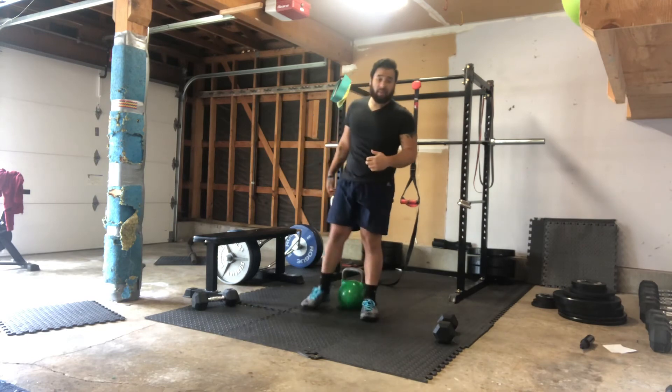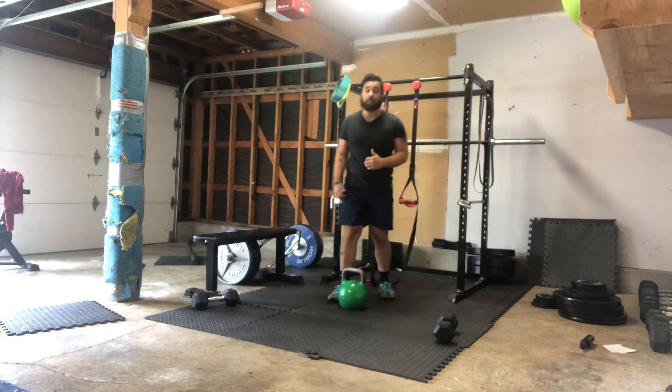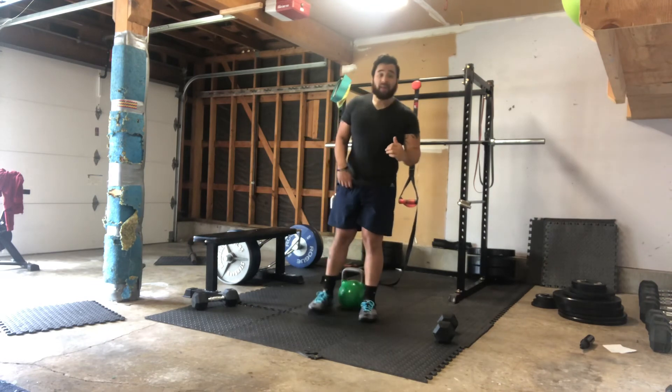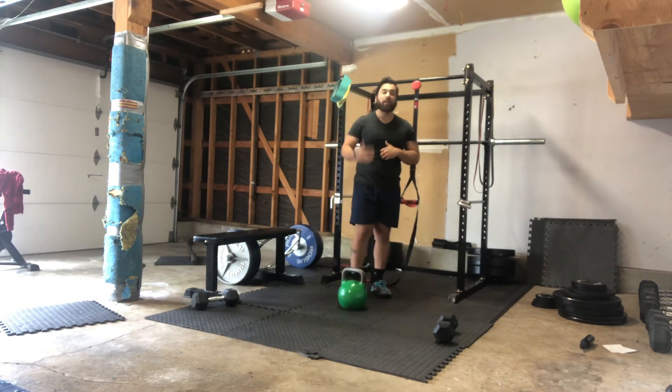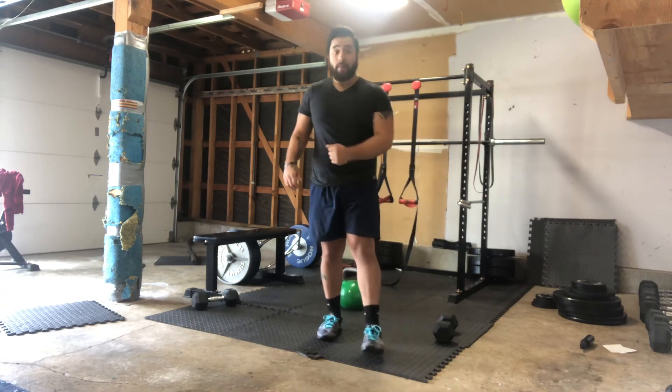Once we're done with that, we're gonna repeat it again, but it's gonna be 20 reps, so that's 10 per side. Break those up however you need to as long as you're getting all your reps done. And then the final round is gonna be 30 reps, 15 per side.